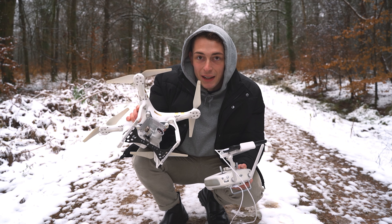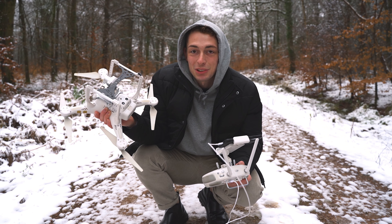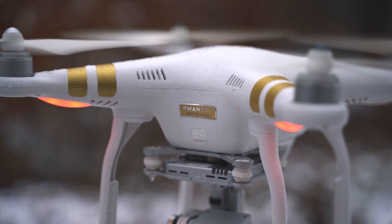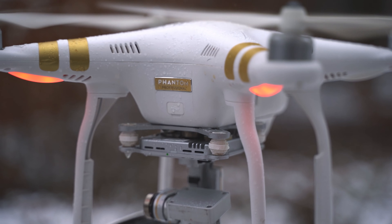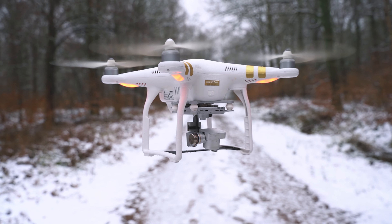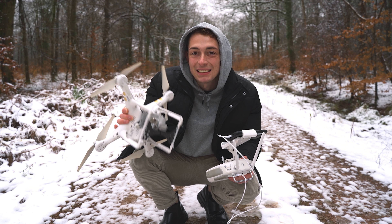It's been a little while since I last took my drone out — this is perfect weather for it. I'm just gonna see what sort of shots I can get. For anyone wondering, this is the DJI Phantom 3 Professional, so it's actually quite an old drone, but it still does the job quite nicely. Let's just have some fun with this.